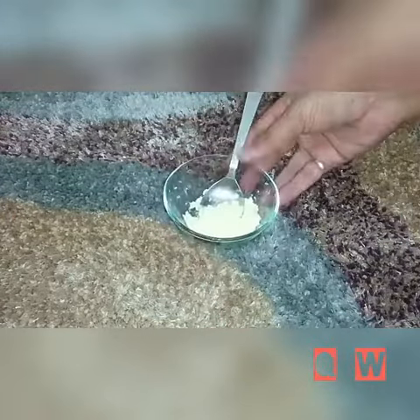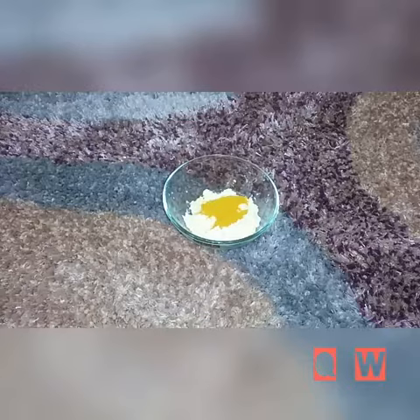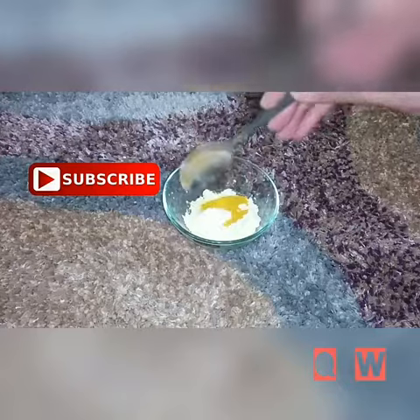Take 2 tbsp of gram flour, add 1 tbsp of turmeric powder, add 1 tbsp of salt, and lastly add 3 tbsp of raw milk.